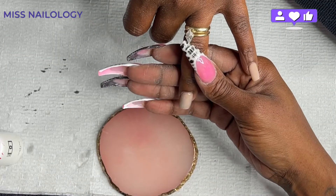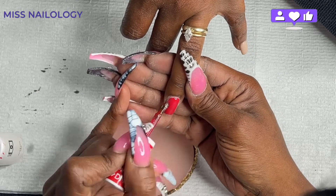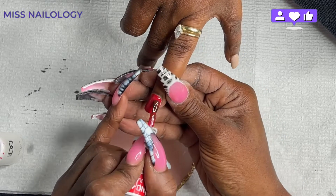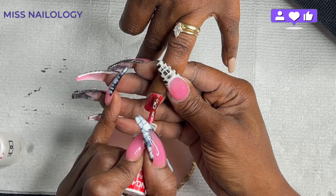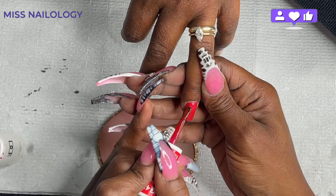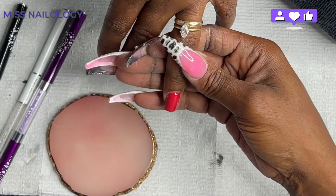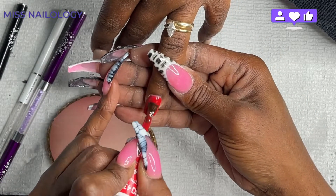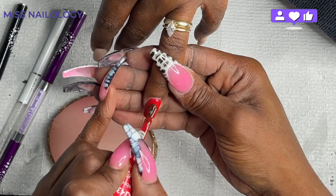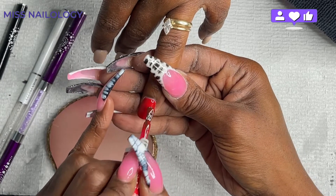Off-camera I went ahead and cleansed these nails. Now I'm going in with this gorgeous red polish by D&D. I don't remember the exact name but it will be linked in the description box below. I'm going to add one coat to the nail, cure for a full 60 seconds, then go in with a second layer. I'll be doing this on both her ring finger and her thumbnail — I'll let you guys watch and be back for the next step.